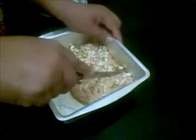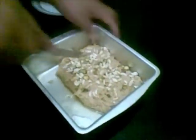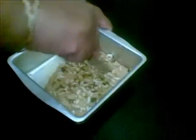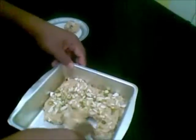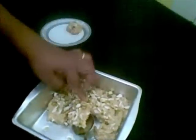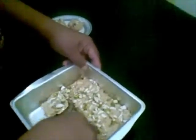Our barfi has set now. You can cut it in any shape. Our mawa barfi is ready to be served.